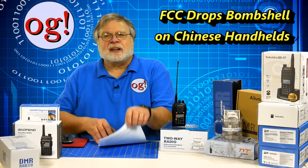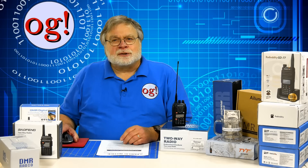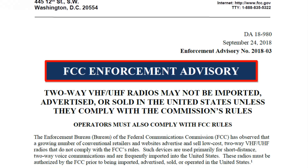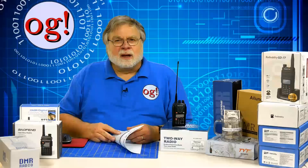The FCC suddenly is warning everyone that Chinese-branded radios, mostly UHF/VHF handhelds, are illegal to use on amateur radio. China is very much in the news these days with issues regarding tariffs, trade wars, and even defense. The FCC recently released a public notice that doesn't mention China directly, but China seems to be the only target. Given that the FCC regulates amateur radio in the United States, it's something we have to pay attention to.